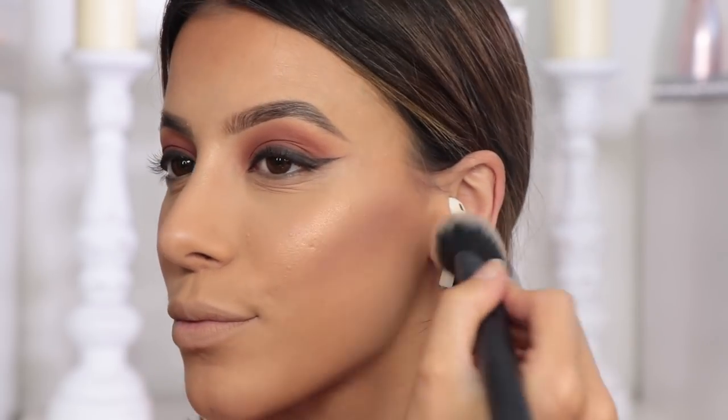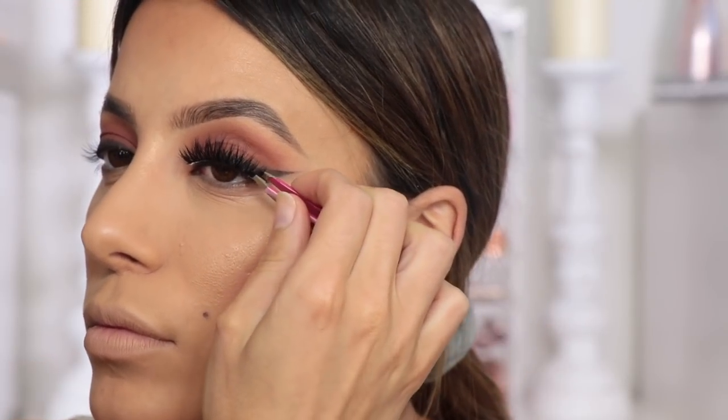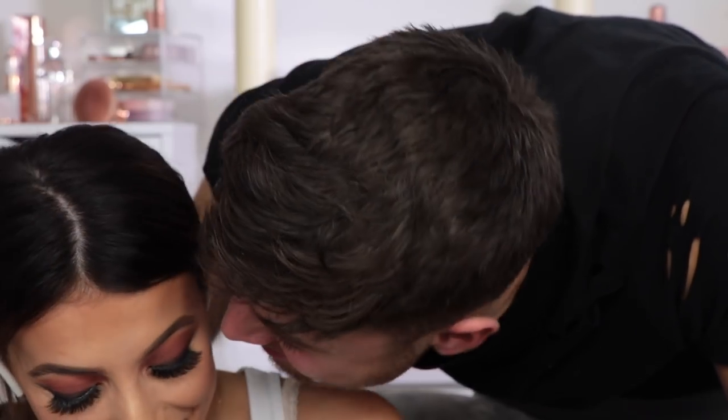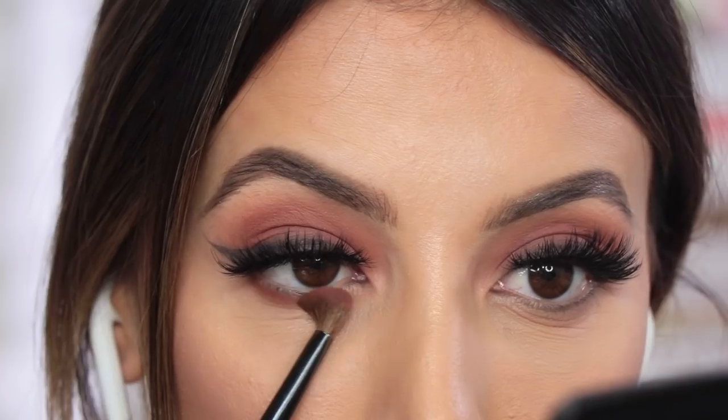This one is the Mermaid Kiss blusher and I'm going to pop some on the apples of my cheeks, blending down into the contour. Then I'm going to whack on some eyelashes — and Alex interrupts me filming. Anyway, enough of that PDA.